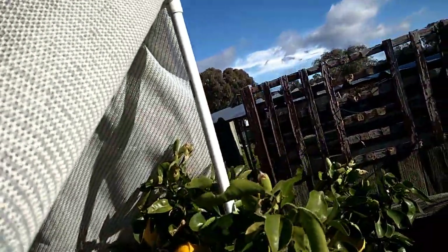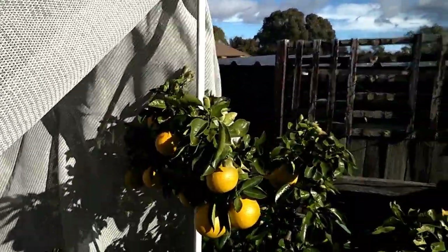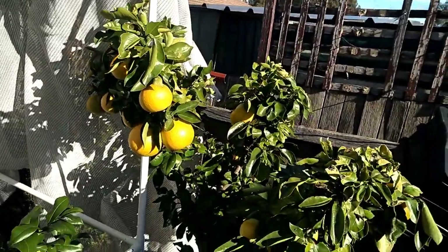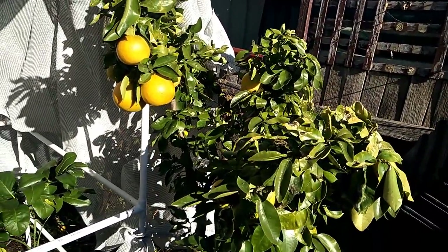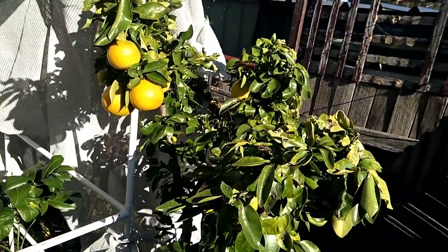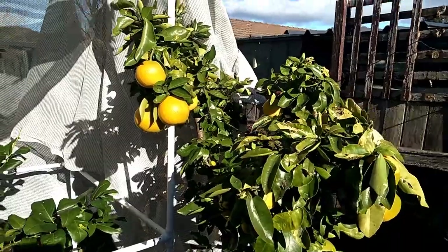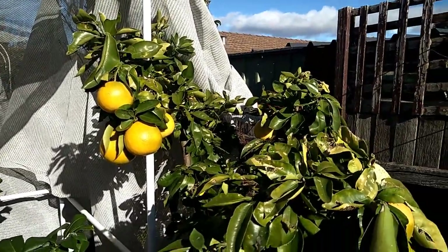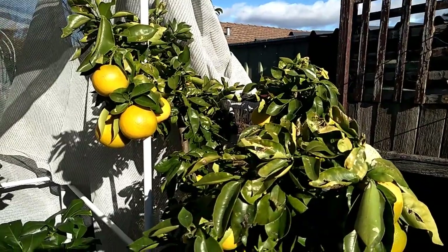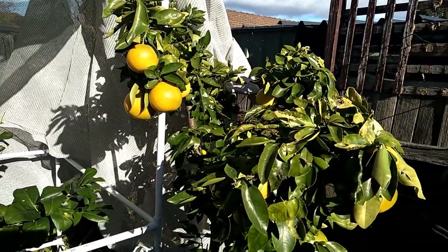I just use a frost cloth - I remember the name now, just a frost cloth. Cover it and try not to have it touching the leaves or the fruit as much as possible, because when the cover touches the fruit and then there is ice or the folded layer on that cover, it can still damage the fruit as well. Let's go to my front yard and I'll show you my other mandarin trees, my tangelos, and my blood orange as well.